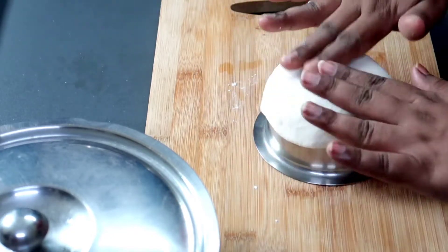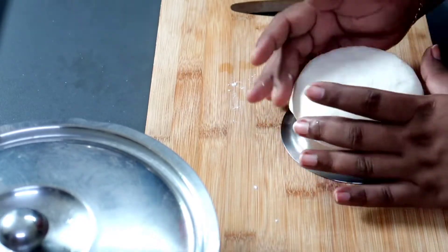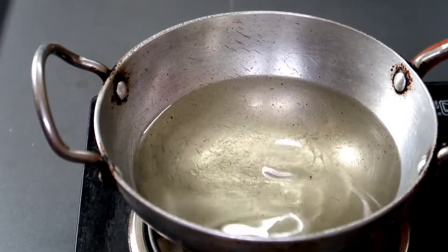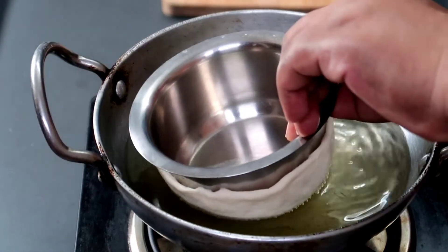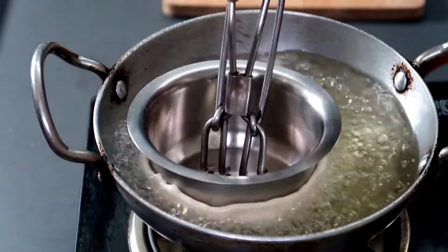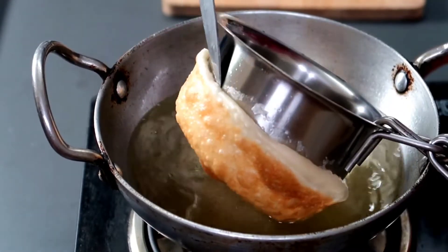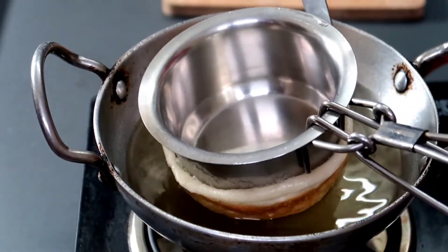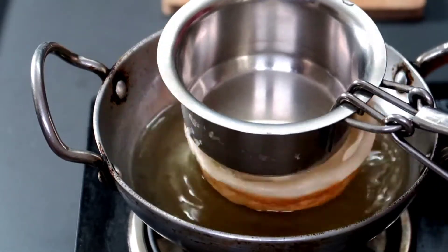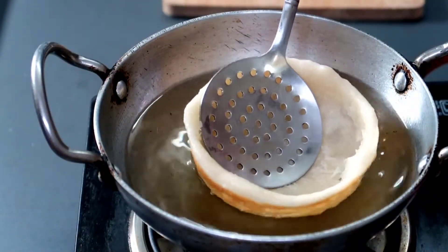Now we need to pour the shawarma base on the surface. Now we need to pour the oil in the bowl.